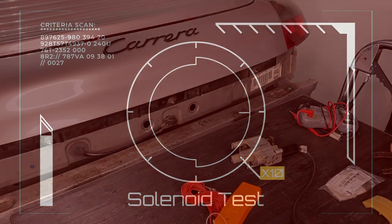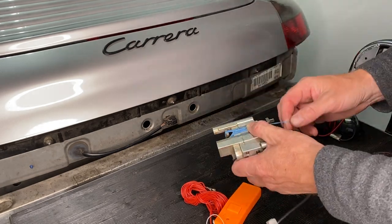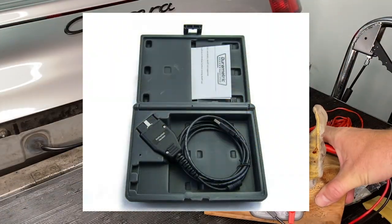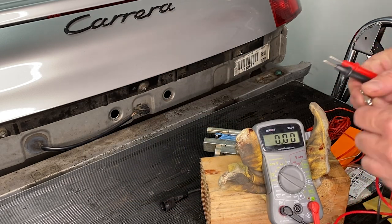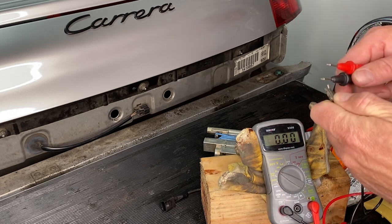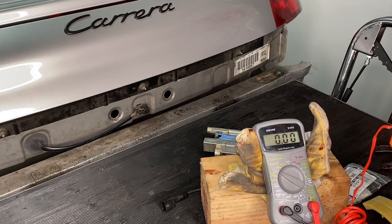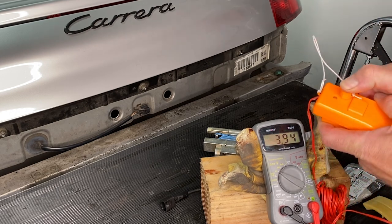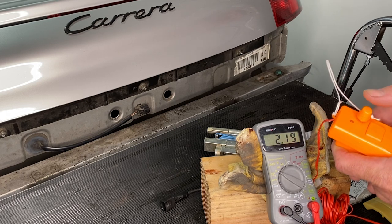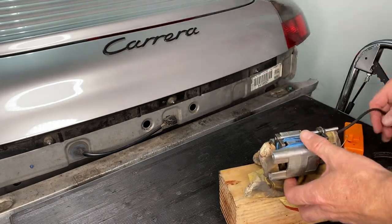We're going to attempt to test the solenoid. The proper way to test the solenoid and the actuator in these cars is with the Porsche Durimetric tool, but we're past that point and I don't have one. So I'm attempting to do a DIY version of a test. I'm bringing in my multimeter to test this Estes Rocket battery pack - it's a 9 volt but kind of worn out. This is presumably a 12 volt system, but I just want to give it a minimal amount of voltage to see if it does anything.